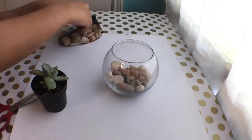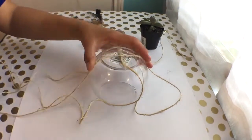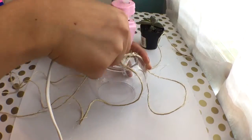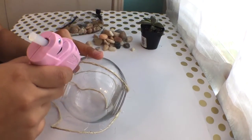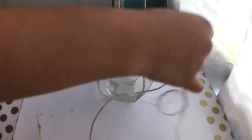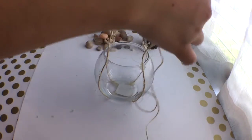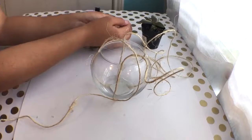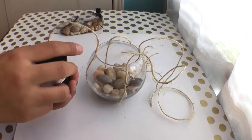After that I just dumped the rocks out and went ahead and started with the twine. I hot glued it, because this is going to be the succulent that hangs. I made sure that the edges were well glued, and after that I trimmed the rest of the twine and then put my rocks back in.